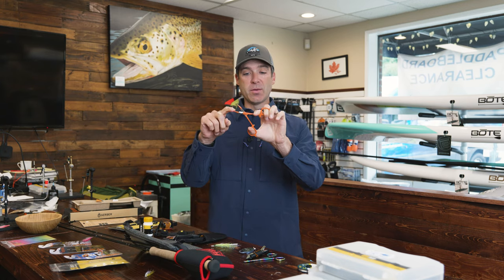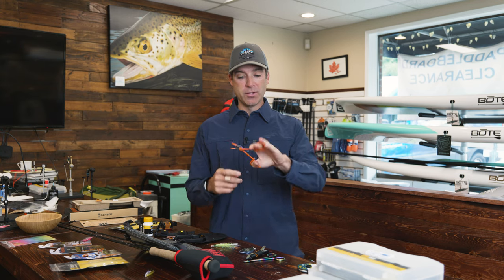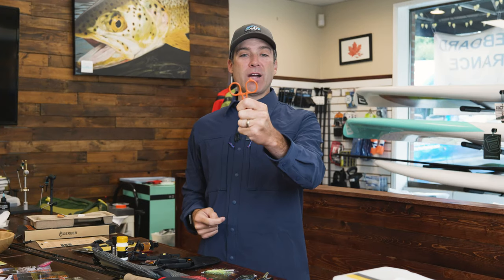This tool is amazing. It cuts the line, debarbs the fly, unhooks the fish, and you don't have to use a retractor if you don't want to. There's an eye cleaner tool on it as well if there's stuff in the eye of the hook. I've even used the screwdriver on the back to take a prop off of an electric motor to untangle a fly line.